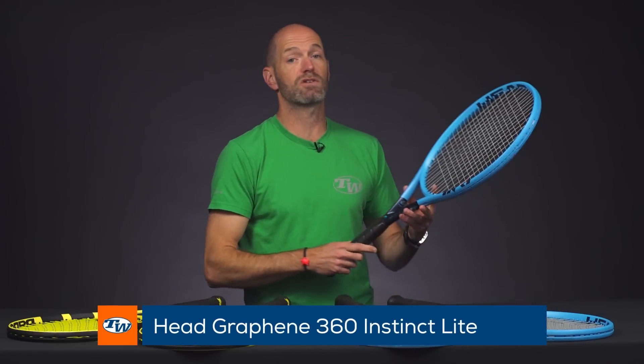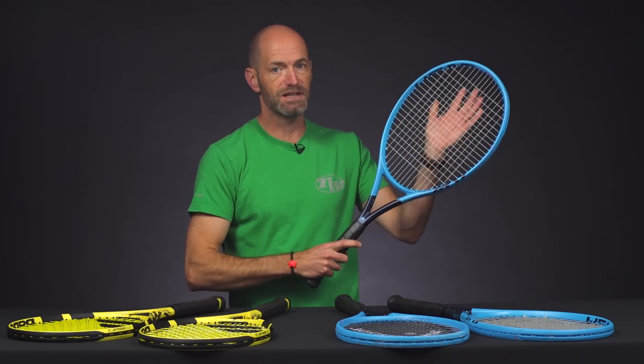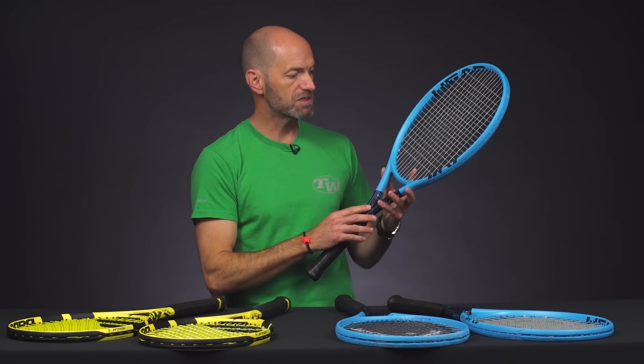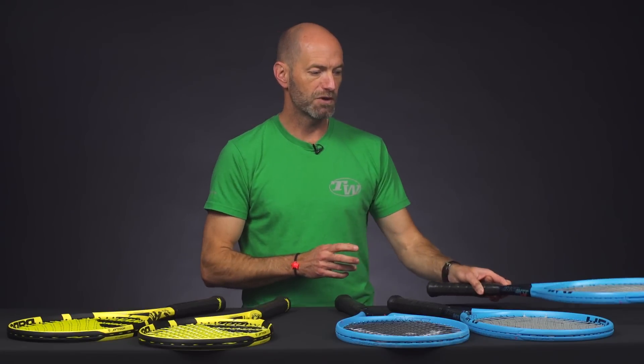And then the light version I think is a great option for the smaller framed adult or those juniors transitioning into their first adult length racket because this one is really nice and fast feeling. Again, great access to spin, big sweet spot, got a multi in this one. I'd definitely recommend this and the S go with a multi filament string just because they're a little bit lighter weight rackets and you're going to get a nice comfortable response, plenty of easy power out of both of those. That's all I've got for this week. Thank you so much for watching.